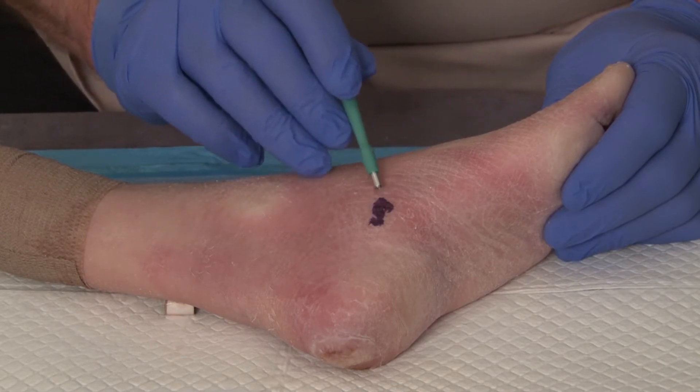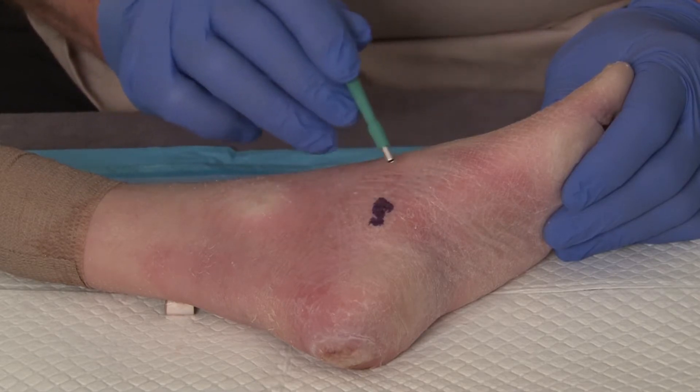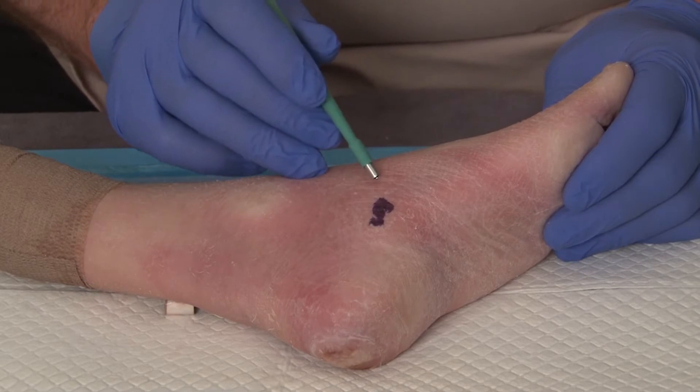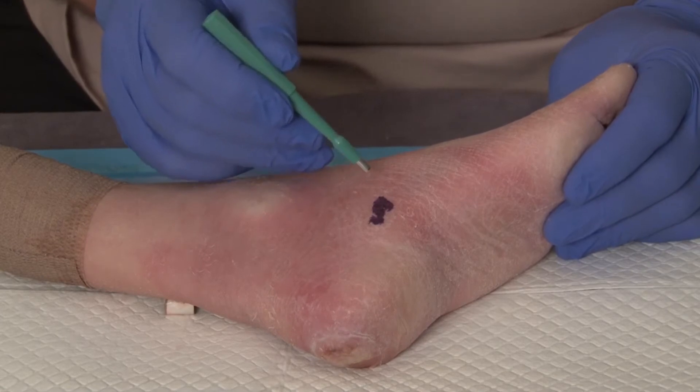Prior to actually doing the biopsy we would prep the skin with an alcohol, raise a small wheal with a local anesthetic injection. Once that has been done, then we will consider doing this part.